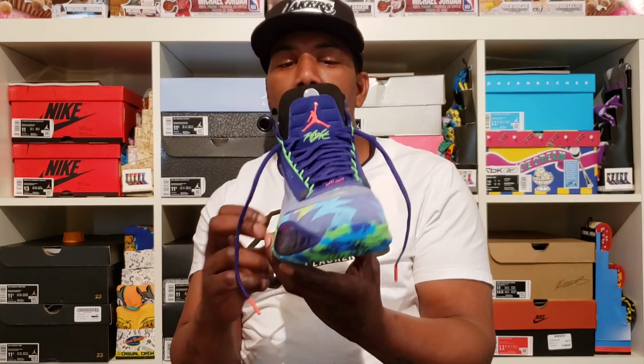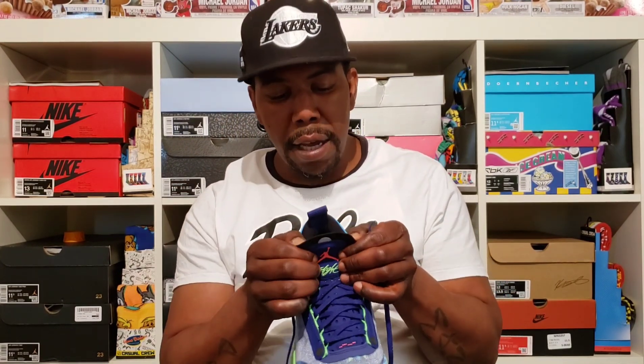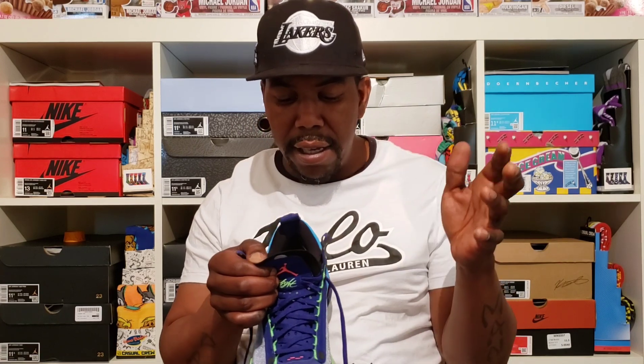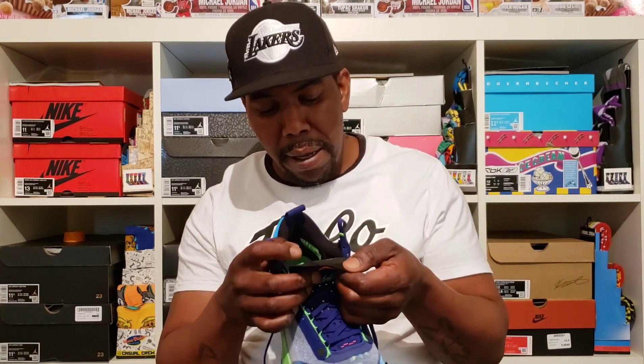And there you have it — the Nike Air Jordan 34 Low Regency Purple. I have to say, behind the tongue on the 23, it says "Authenticity, inspired by the greatest player ever" — and then it says 1985.